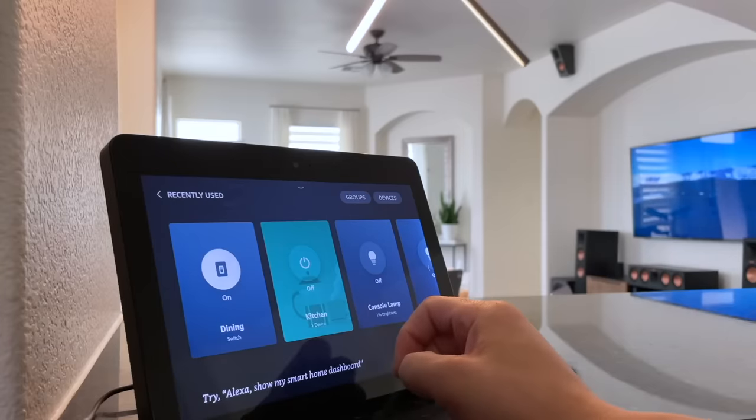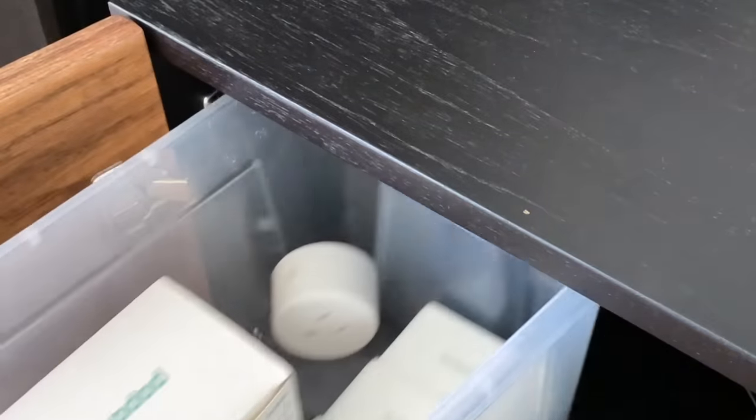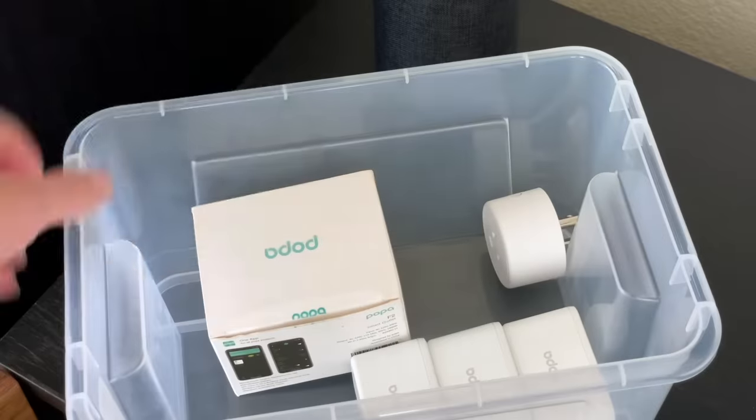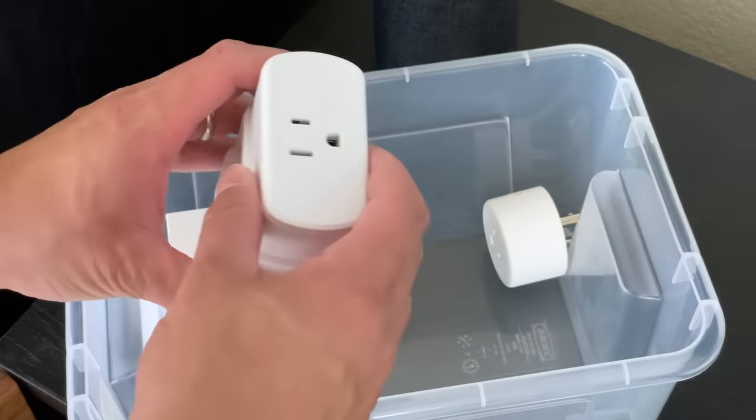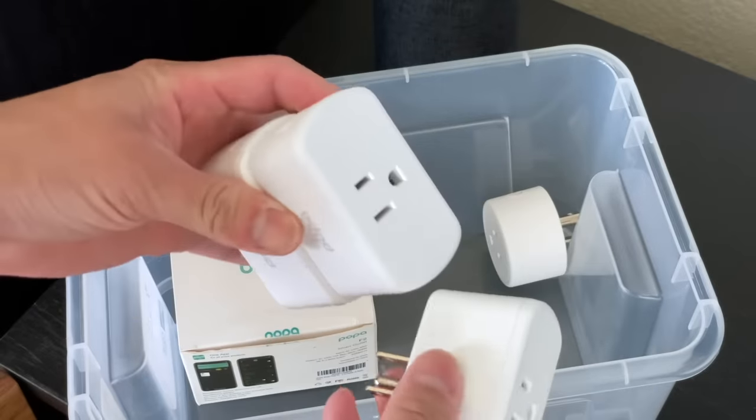Back in 2015, smart products such as light bulbs and plugs were pretty costly, but now they are very affordable and I even have a few spares stashed away. These were previously used to control certain accessories but I ended up changing a few things out, so now I just store them until the next project comes along.